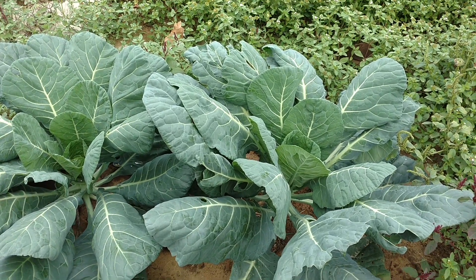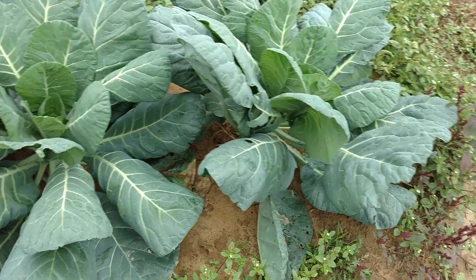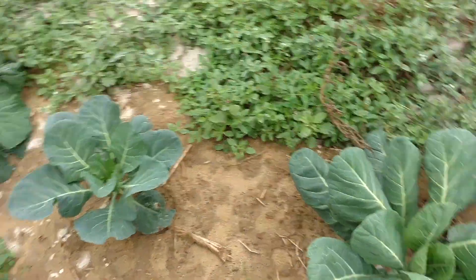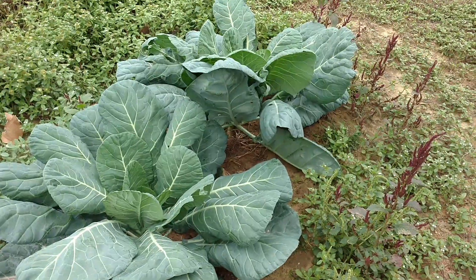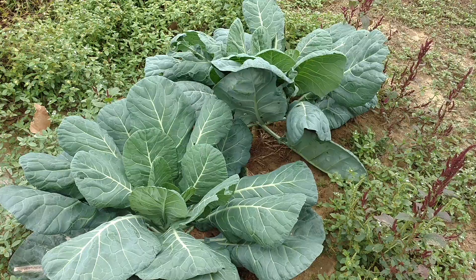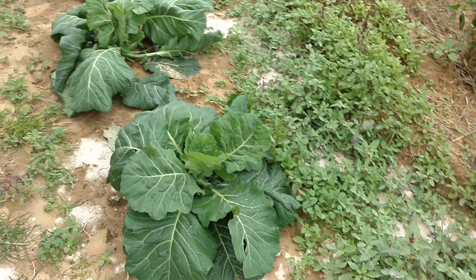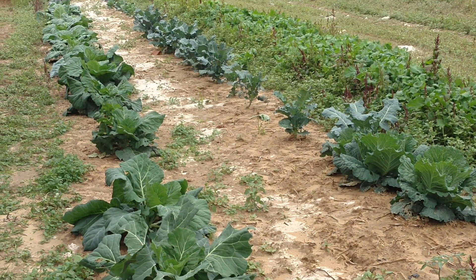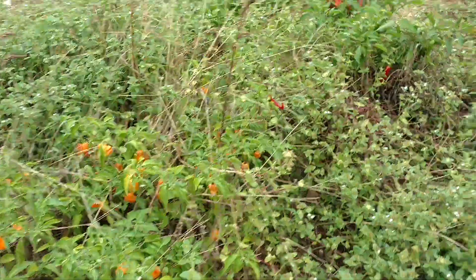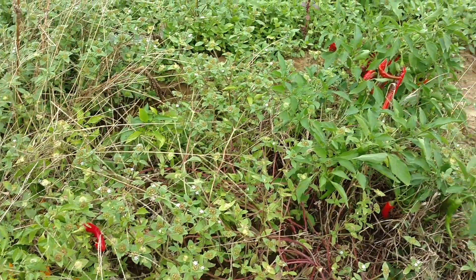Here in the winter garden, I'm just checking some things out. These are collard greens called Flash - they did really well. I might have to buy more of those next year. I'd never planted them before, but all the other collard greens in the garden are Champions.